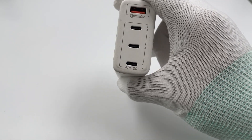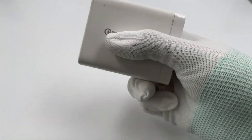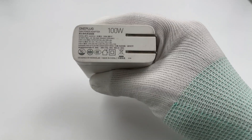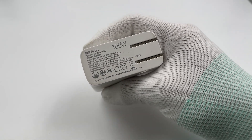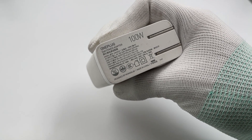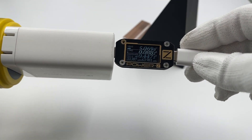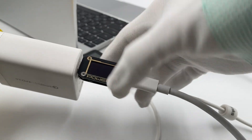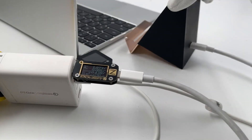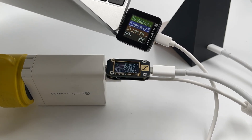Finally, the Momax 100W GaN charger comes with three USB-C and one USB-A port, with a maximum output of 100W, and intelligently distributes power when charging multiple devices. We connected the Xiaomi wireless charger and used another USB-C port to charge the laptop. The PowerZ tester rebooted, and the output is only about 41W — also affected.